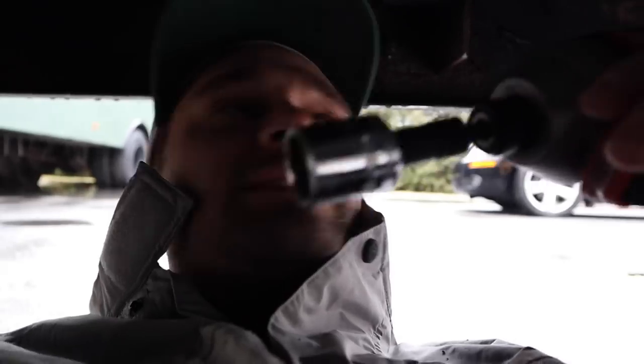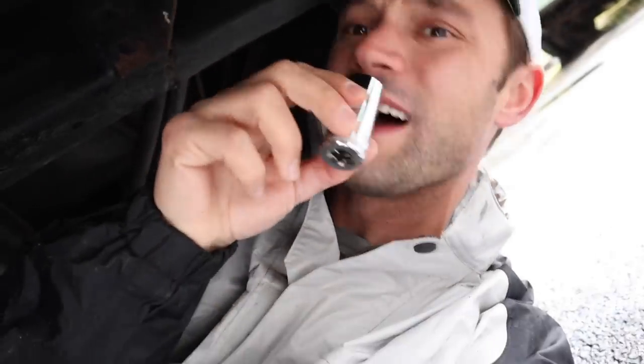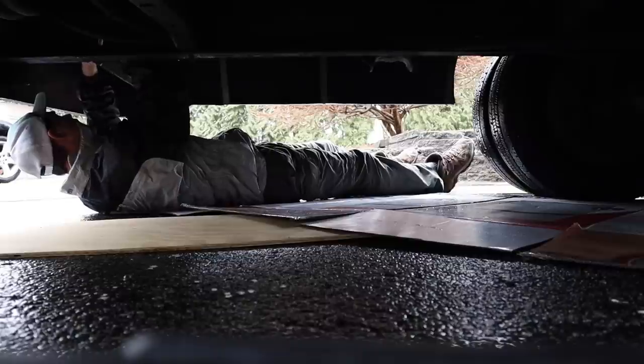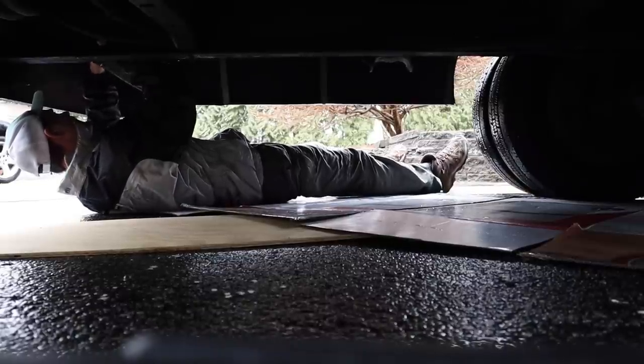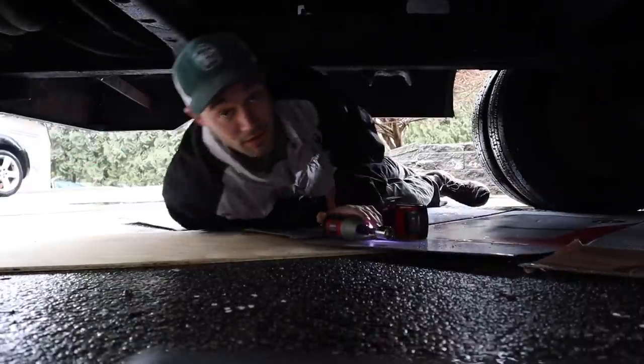Welcome to the underside of the school bus — a place where it's just dark and cold. I got my socket but it's not deep enough; I need a longer or deeper socket. Essentially what we're trying to do is get all of these guys off right here. Actually it's pretty clean under here. My dad just gave me a new socket so I think we're going to give this one a go again. Looks like we need a deeper socket.